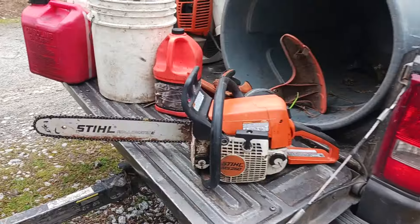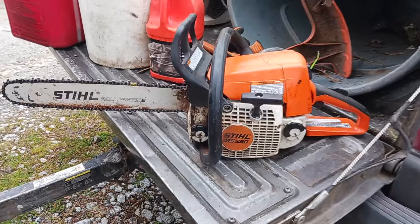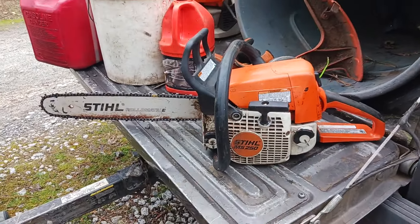Hello guys, back at it once again. Today I'm going to be giving you guys a review, tutorial, startup functions, etc. on the MS-250 chainsaw. This right here, my friends, is the beast of choice for the day.